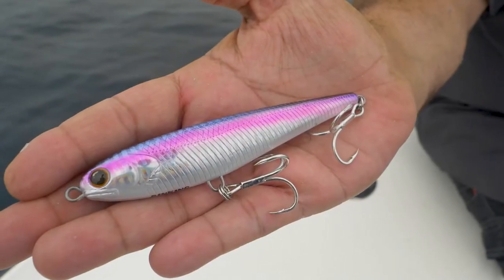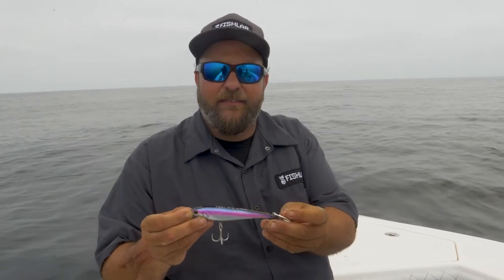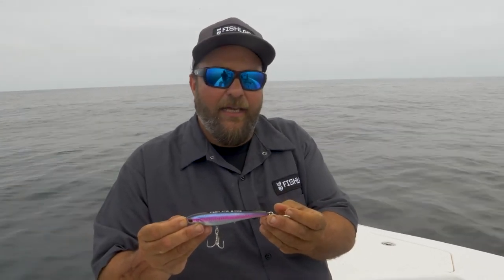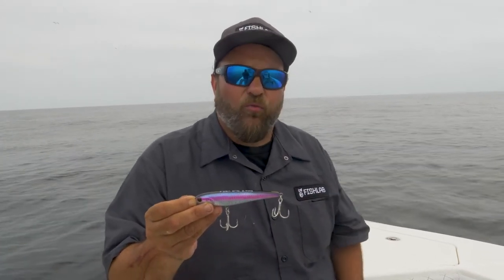The Wing Stick Bait is four and three quarter inches long, weighs one and three quarter ounces, so it's very easy to cast, with a retail at $18.99. That is a great retail for a bait that comes rigged for big fish right out of the package.